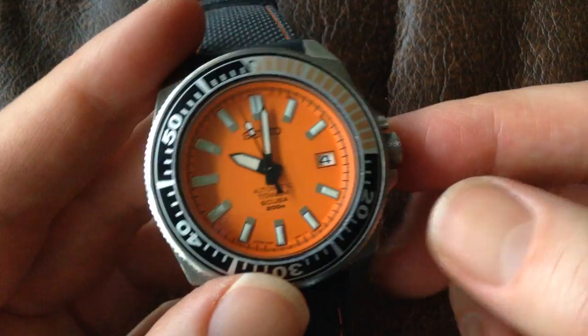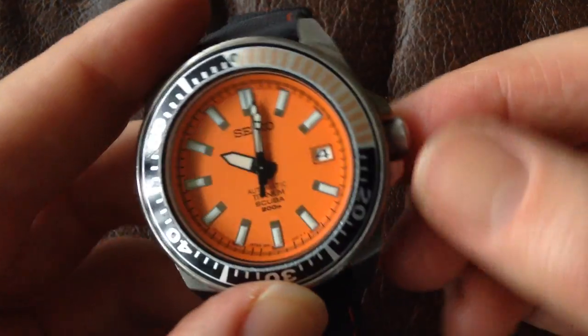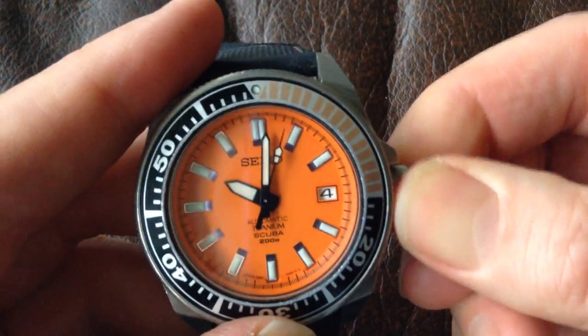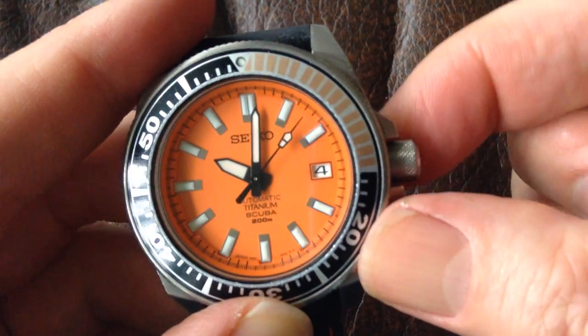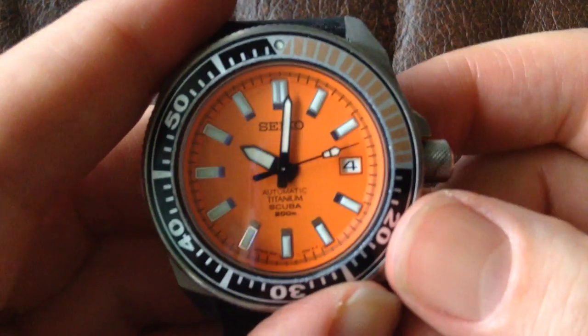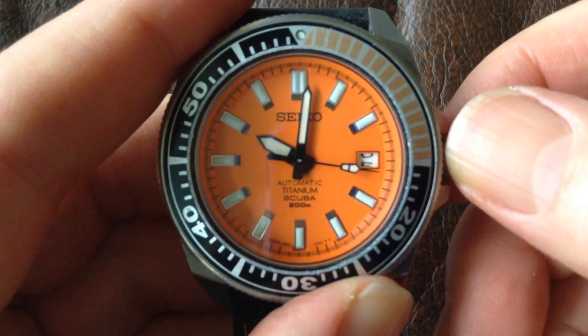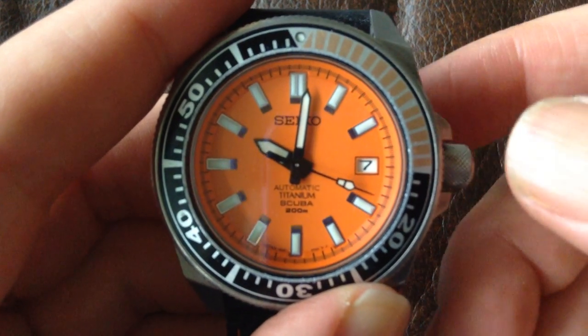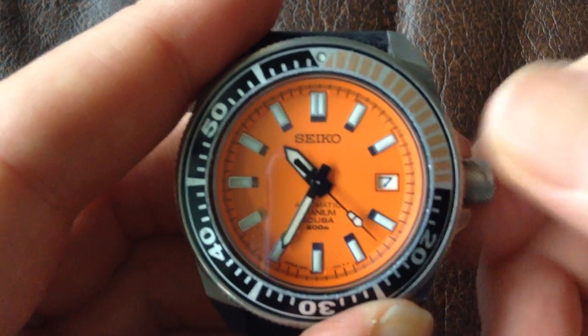This does have a screw-down crown — it's a dive watch, 200 metres water resistant, and at the moment it's screwed down. If we unscrew it, get it out to a point where it just spins and does nothing. You then pull it out to what most people would call the first click, and that's where you can adjust the date. And then the next click is where you adjust the time.